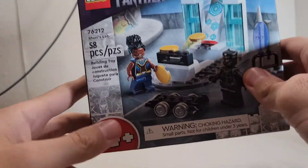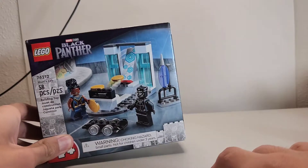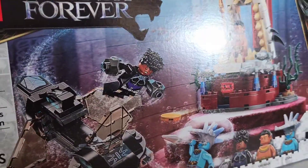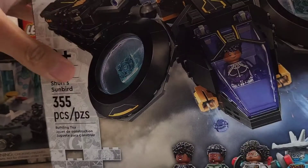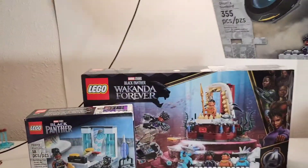Now let's take a look at the first set — it is the Black Panther Wakanda Forever set. The first one is the Black Panther Shuri's Lab. I'm very excited for this, really cool set, so we're just going to put that to the side for now. Next set we got LEGO 76213 — King Namor's Throne Room, another Black Panther Wakanda Forever set. The third one is set number 76211, Shuri's Sunbird — really cool and awesome.